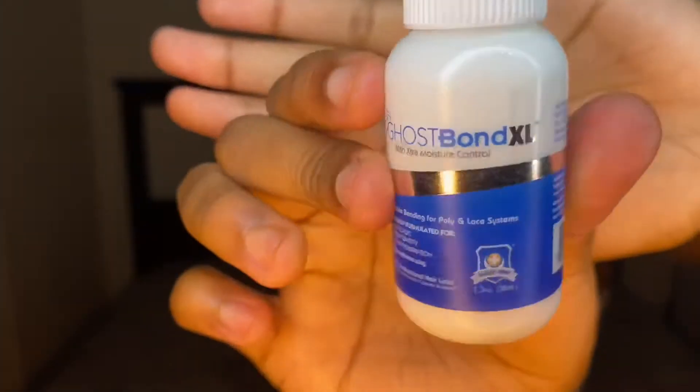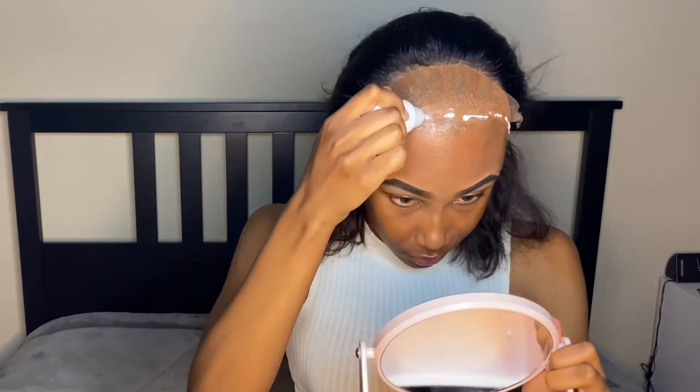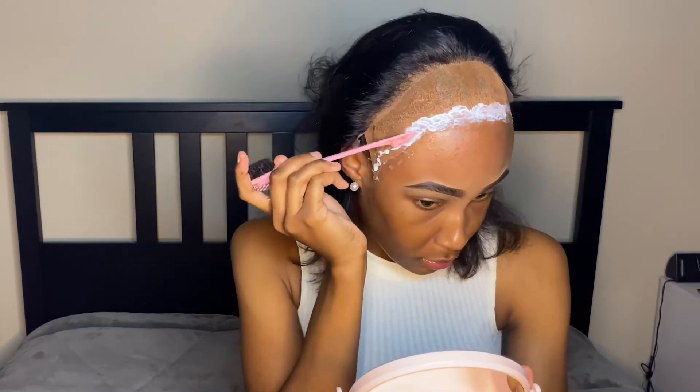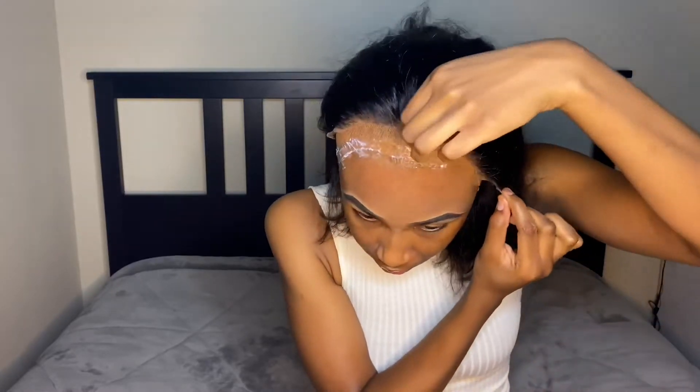One more thing — I joined the Ghost Bond club. This was my first time trying it and I was so scared, but when I tell you guys this changed the game for me — if y'all thought my wigs were good, they're about to be spectacular now. This Ghost Bond stuff is the truth. It had my wig snatched, laid down perfectly and 100% securely. I love this stuff.